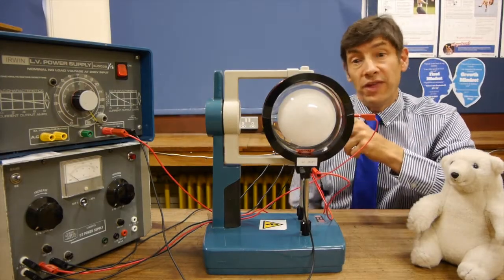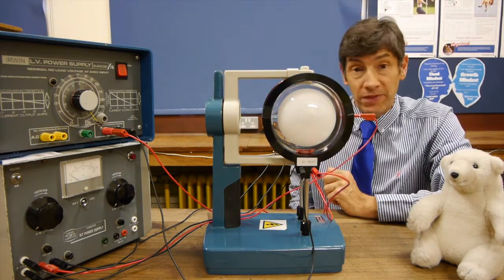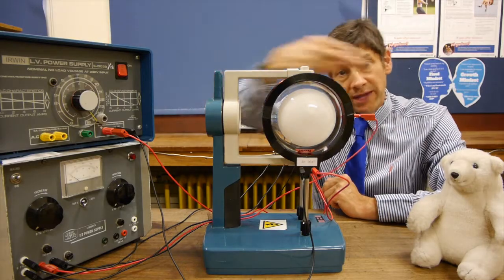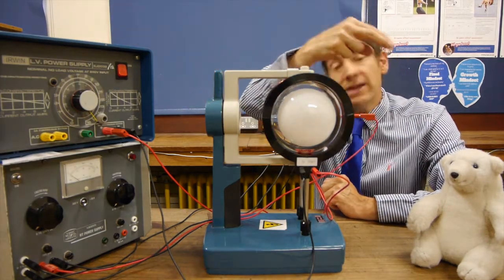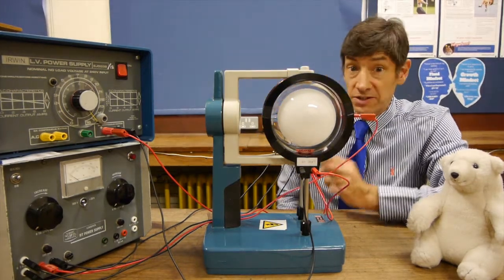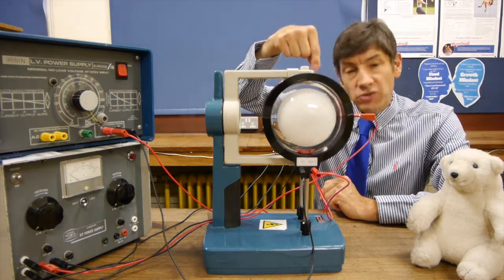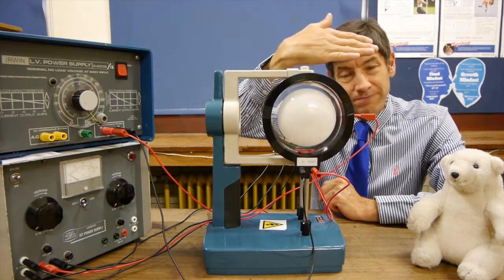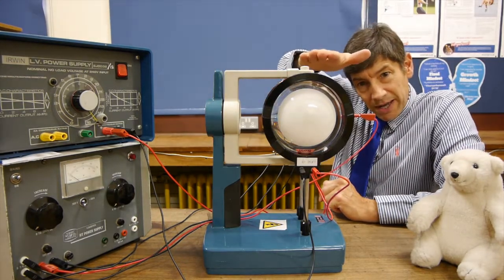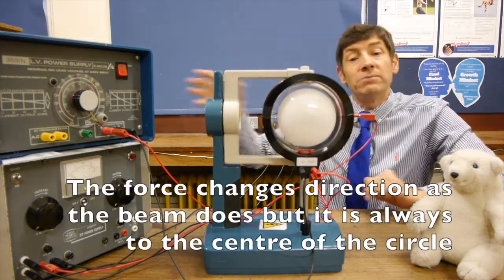You might remember my previous setup when the electron gun was pointing the other way. What happened there is the beam of electrons was deflected into a circle. The electron beam was going in one direction, the magnetic field at 90 degrees to it, and the force due to the magnetic field was at 90 degrees to both - constantly forcing the electrons into a circle.